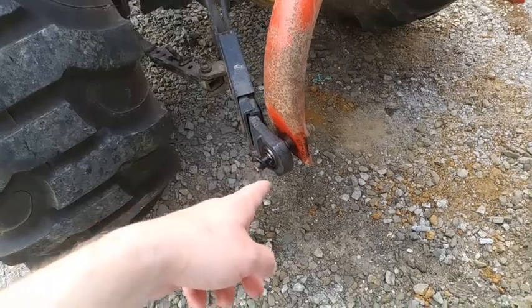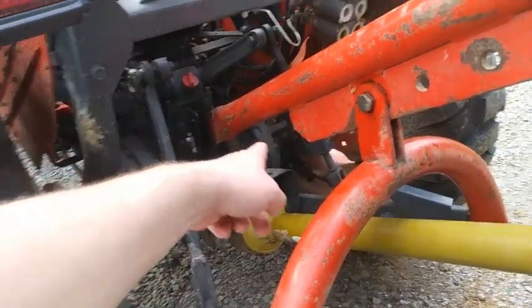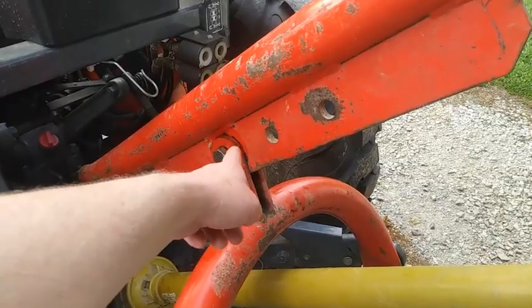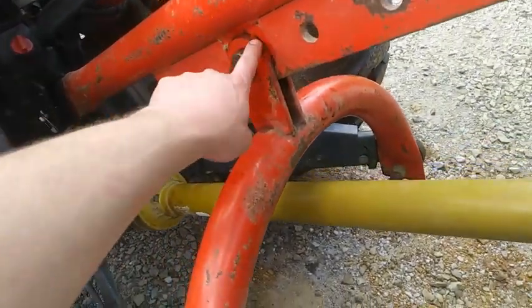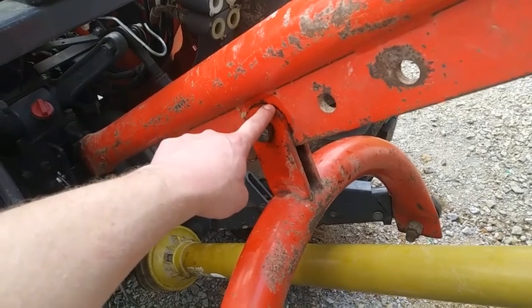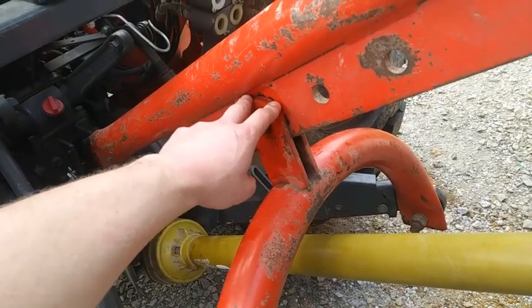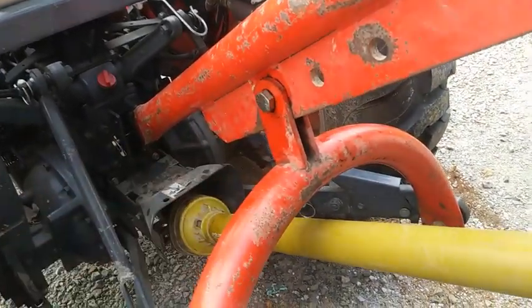If you want to get carried away, anywhere that metal rubs on metal I'll give it a squirt of WD-40. You could smear grease in there, but this thing is going to generate dust and be in a dirty environment. If you go putting grease on all these tight tolerance places, dirt is going to accumulate and kind of bind up over time. So really you want to use a light oil, maybe like an old motor oil or something like that.